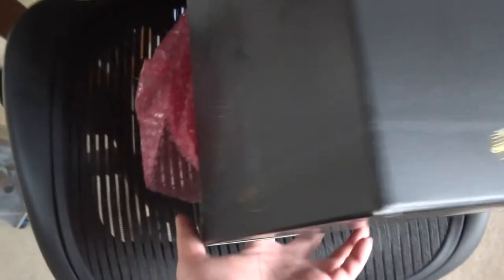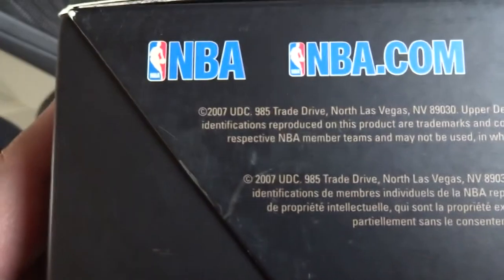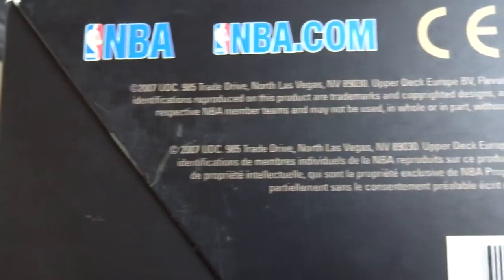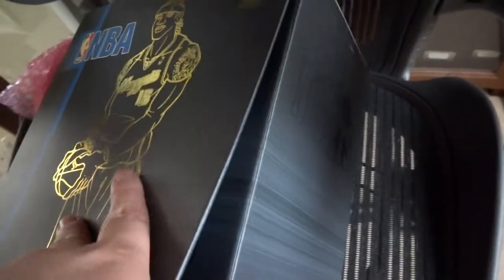The Upper Deck All-Star Vinyl — I believe the NBA does not make this anymore, so it's pretty much rare to collect around the world. It says here I think it's made in 2007 by Upper Deck. Let me just take a look — there we go, there's a nice opening over here. You can see this whole thing is still sealed. That's the ball. I can see this is the Carmelo Anthony in black and gold.